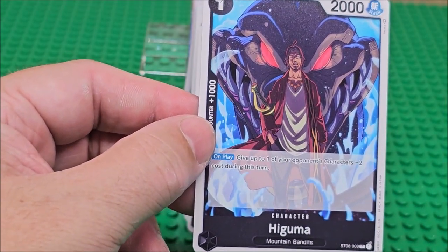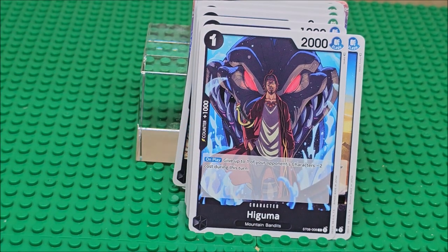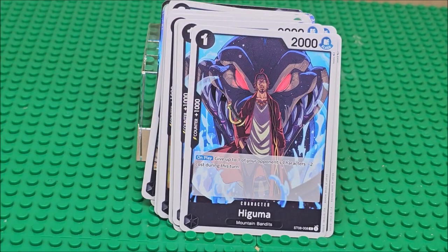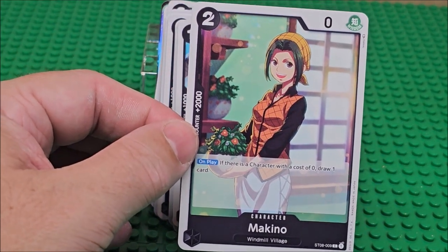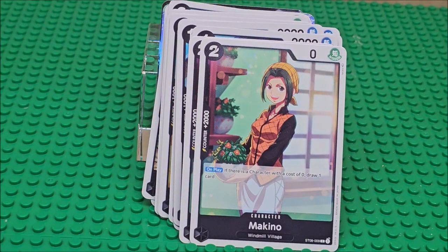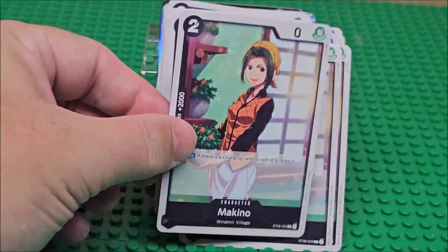Mountain bandits — that's just a regular card, not someone I can even remember. Then there's a character card — I forget who she is. Maybe she was Nami's mom? Those are the oranges in the background. I just forget.